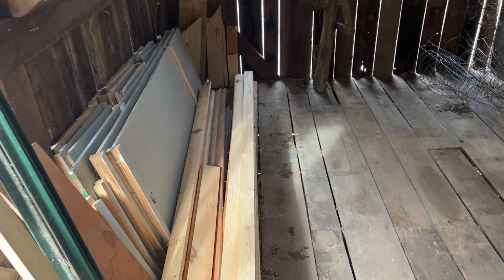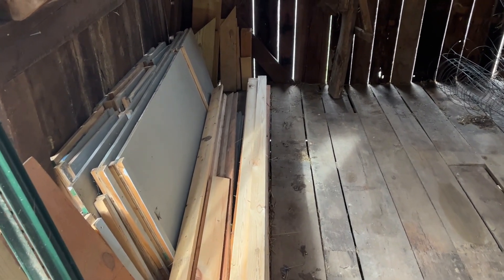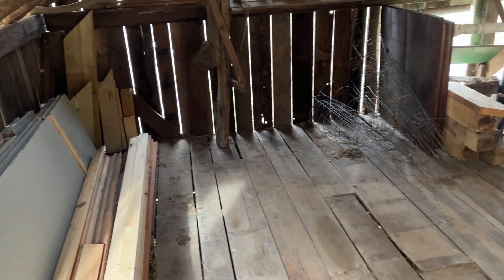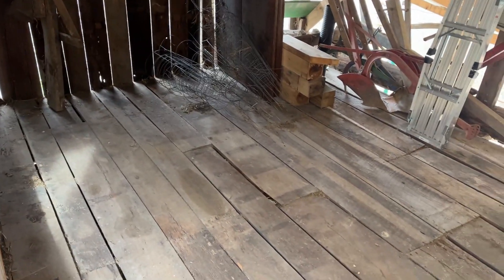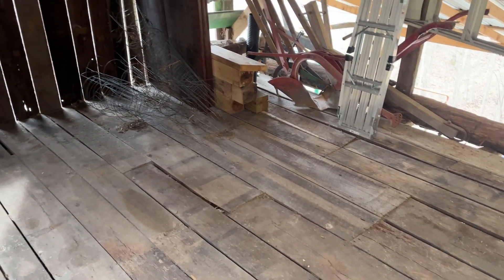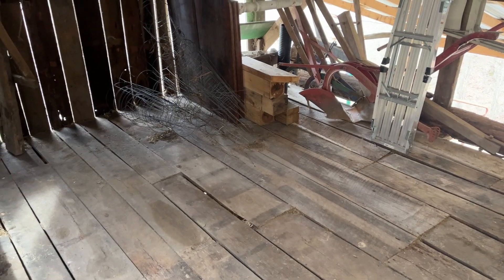We've got some of our wood organized here, trying to put everything that's alike together. It opened up the floor a lot. I took the leaf blower and blew all the dust out. Since we do round bales now, we don't really use this for hay anymore, so we're going to use it for a workshop and tools.